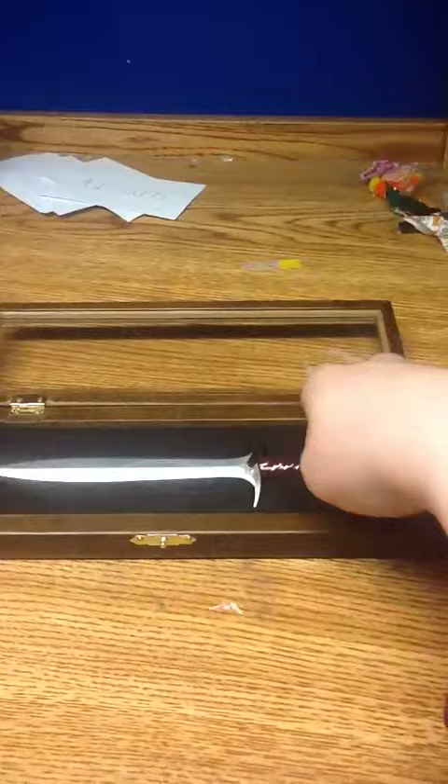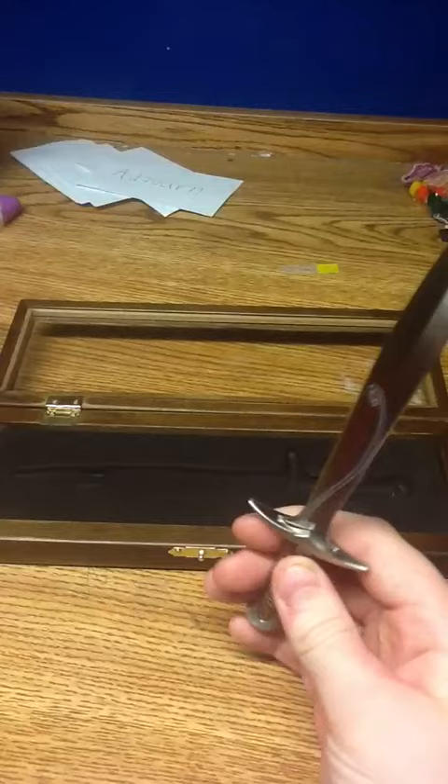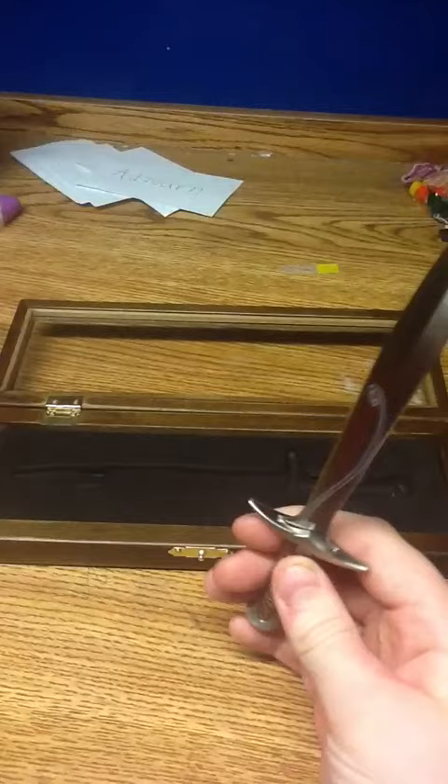As you can see, the sword is really nice. It's really shiny. It doesn't really glow blue. The point is really sharp. The tip is really sharp.